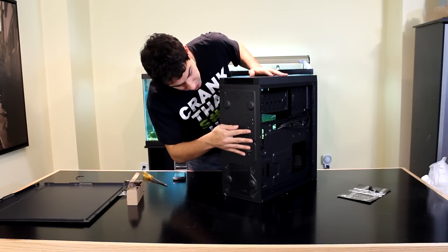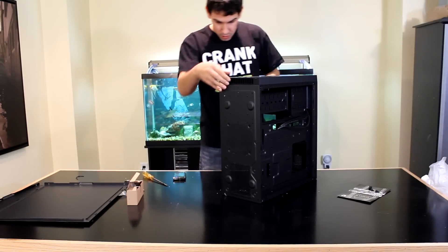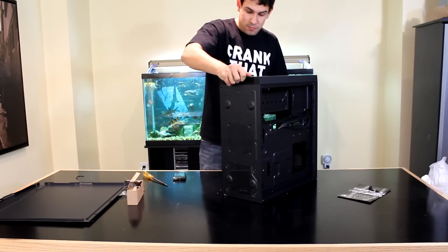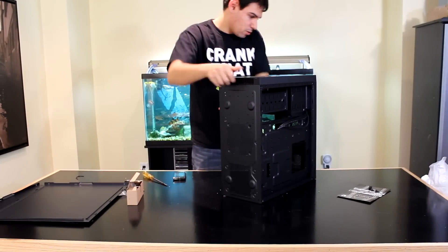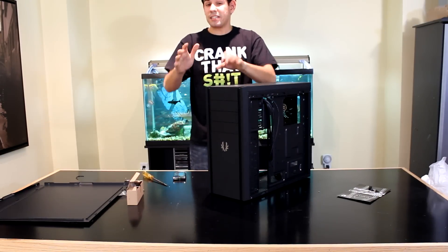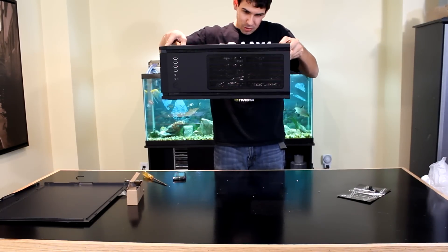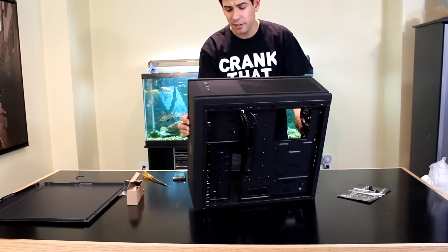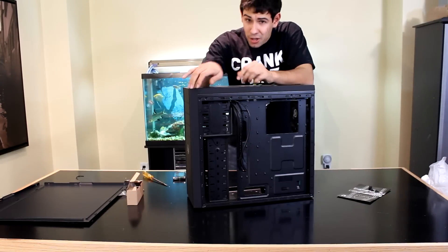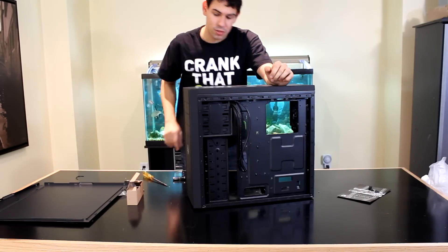Moving on to the bottom of the case — you can see the dust filters. They just flex and pop in and out. You can put 220mm fans in the front, which is great. For the top vent you can fit two 120s or two 140s, though I don't think you can mount an H100 without modification. If you pulled out a drill and punched holes you probably could. You can likely fit an H80 or a single-rad all-in-one cooling solution if you want.